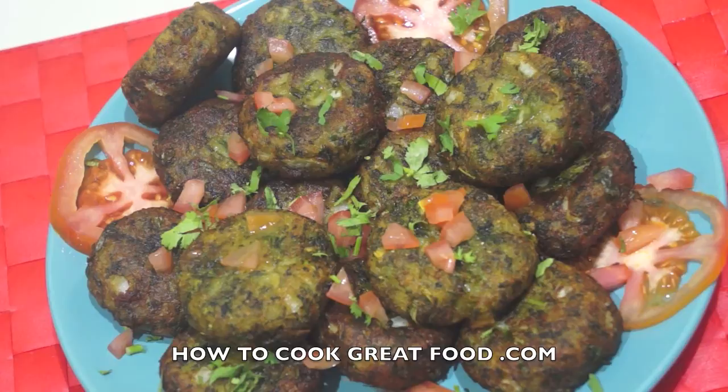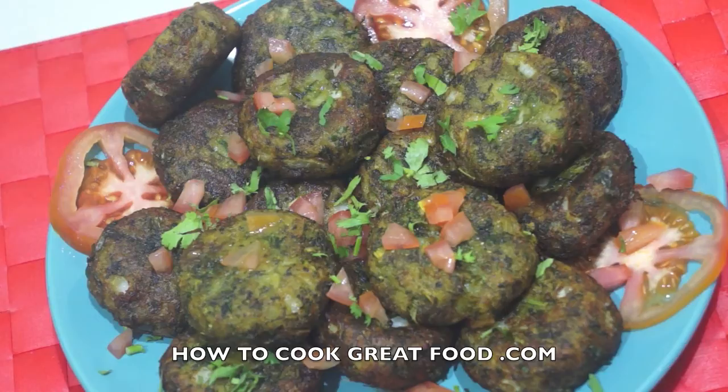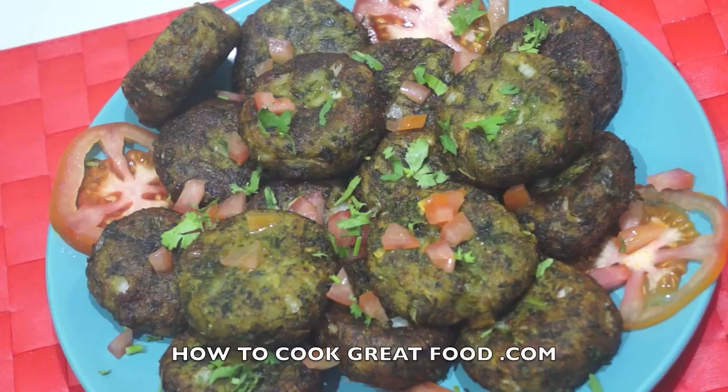And there we go — done! Absolutely delicious, I really love these. They're a fantastic little snack. There are hundreds of ways of making these — you could keep the potato clean, flatten it, put some mixture inside and fold it so they have a filling center. I like them just like this. They're a great little street food, available all over India and Pakistan. I'm going to tuck into them right now. Hope you enjoy that — lots of love to you all, see you later!